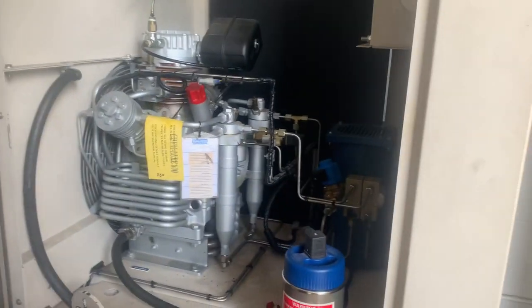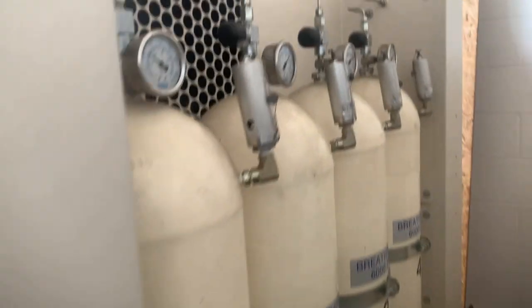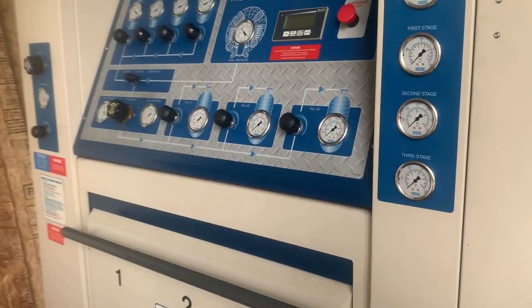Just to show you, this is the compressor system here. You've got an intake back here in the back, and we've got all our filter systems over here. What that does is the compressor will actually fill up these cascade bottles back here. We have four cascade systems — they're high pressure, 6,000 PSI bottles. So we can actually fill from those.